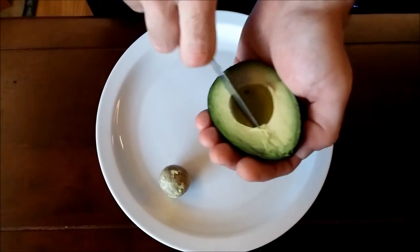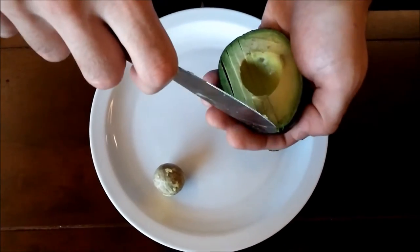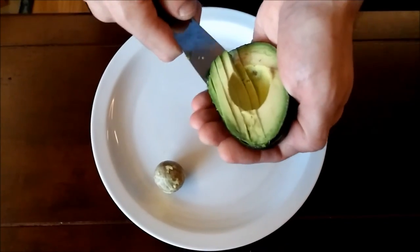Now you take the smooth side and make your slices, or dices, or fans, and then use the rounded nose to scoop out the pieces with no waste.